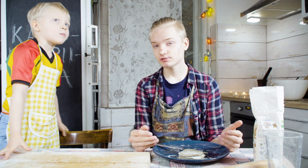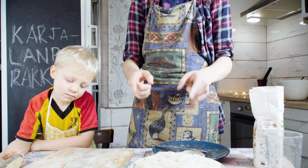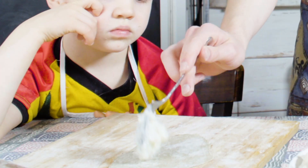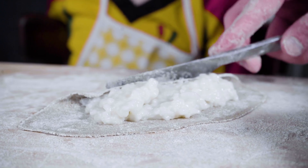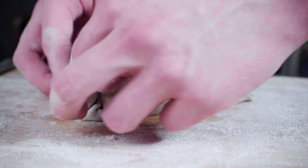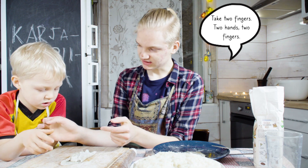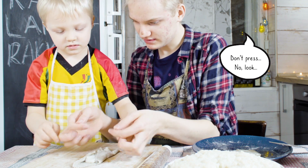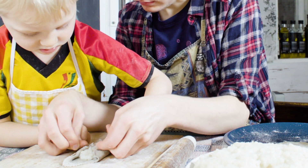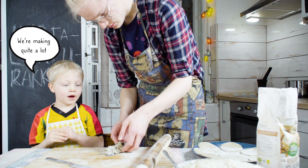Next we need the rice porridge, which was already made beforehand by my mom, and we can start the rypytys, which is like folding. This is the rice porridge — that's what we use as the filling of the pasty. Two hands, two hands. Place your hands like this and then press the rice porridge. And then fold the other side. This is a lot — I want them.